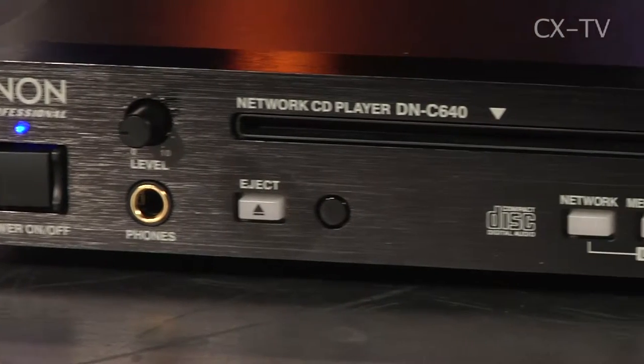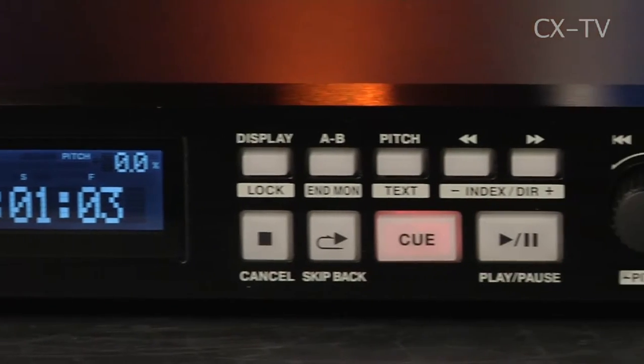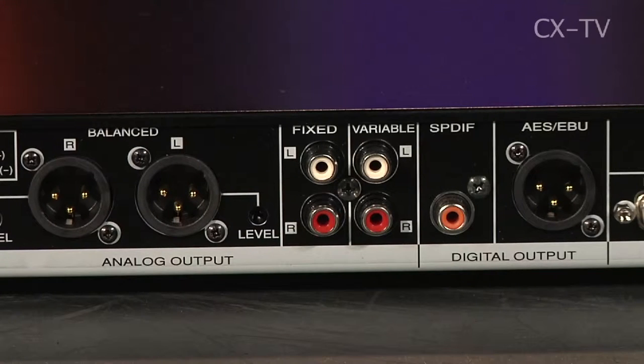What you find when you try to use it is that some of the 'it will do everything' functions get in the way of others. For example, it's got a shift button which allows access to additional functions. There's a nice function that plays the end of a track — just one button — but you've got to press shift first, then that button, then shift again to exit that mode, or the next thing you do will change the pitch. If you go to change track, you'll be changing pitch instead. It's got all the outputs you'd want: XLRs for analog, XLR for AES, RCA for S/PDIF, and fixed and variable analog RCA.